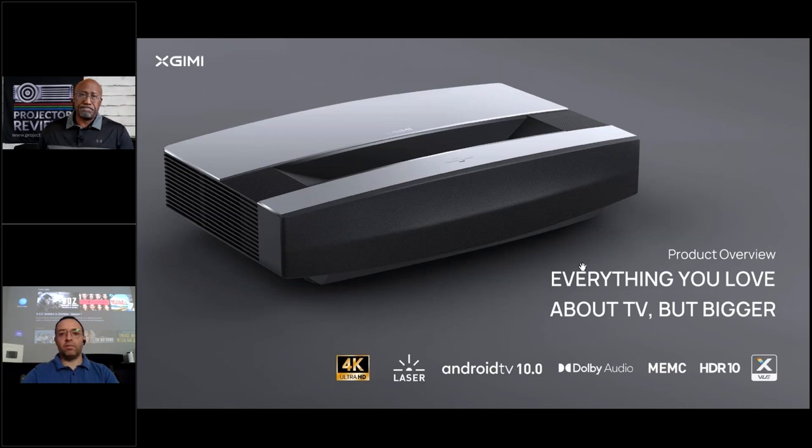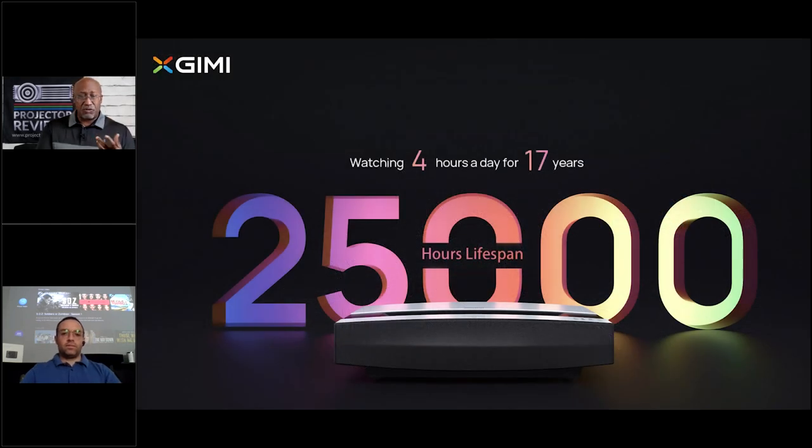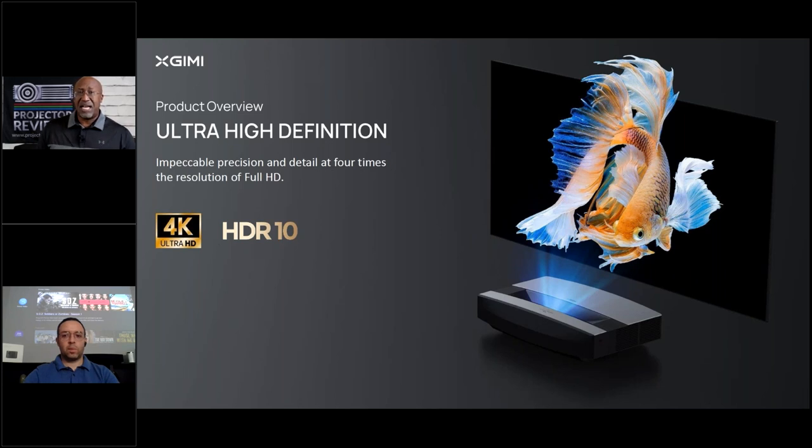The Aura is 4K, based on DLP technology using a Texas Instruments 0.47 chipset, which provides the capacity to deliver 8.3 million pixels per frame. Combining DLP with laser also significantly reduces maintenance requirements — lasers can last tens of thousands of hours without failing like a bulb. With a traditional bulb projector you're always watching the hour count; that's not a concern with laser. This combination means high performance over a very long period of time.